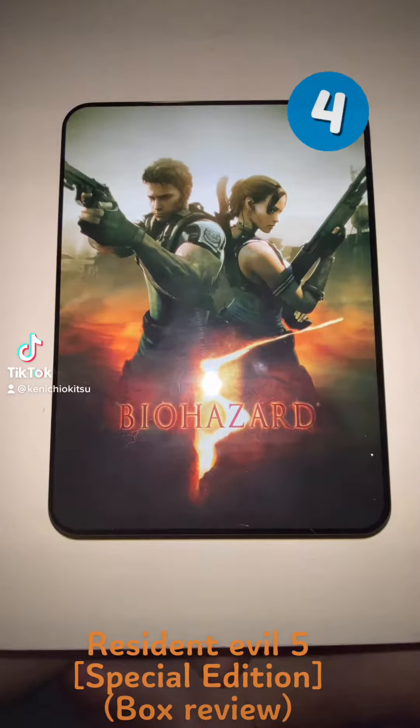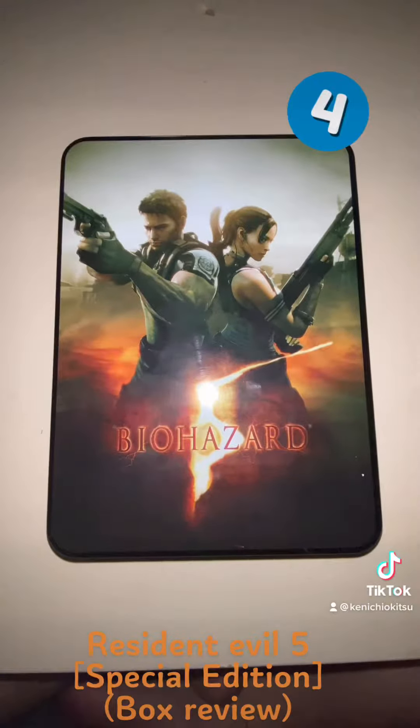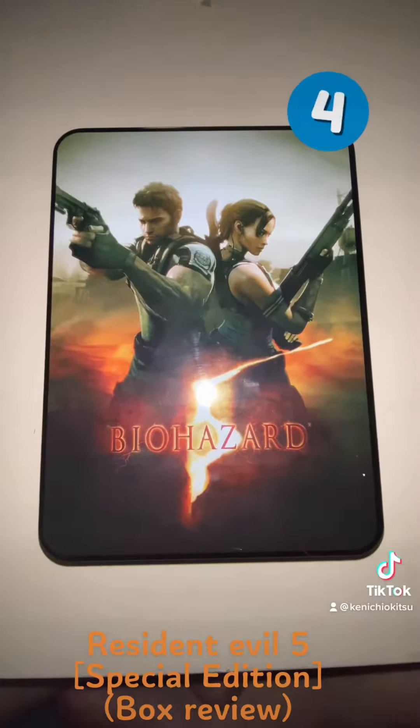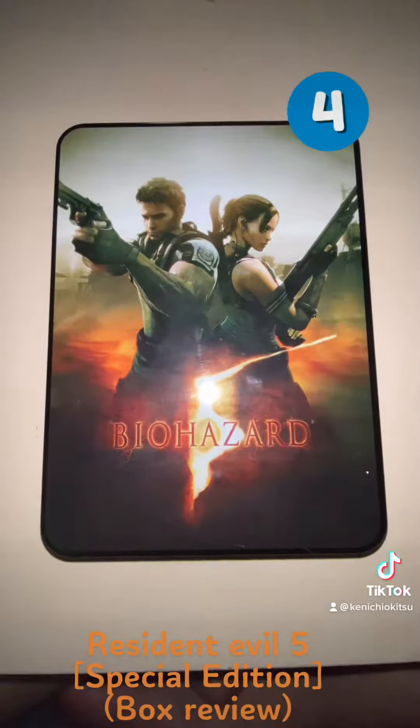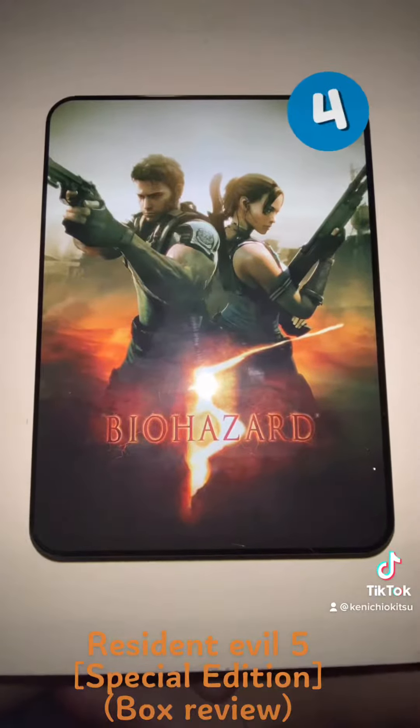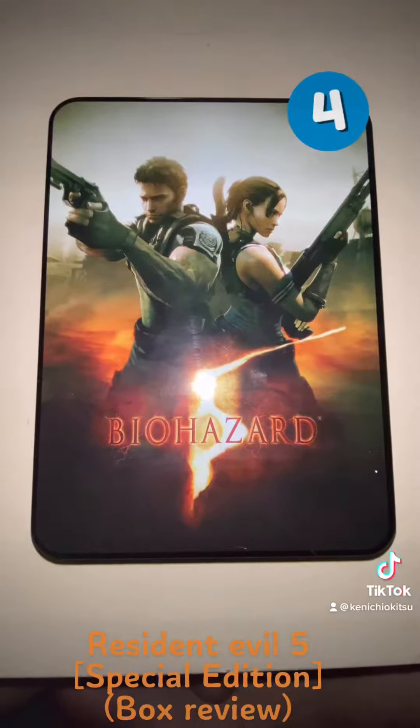Hello guys, this is me Ken, and today I'm gonna review this Biohazard 5. I know this is a very old game, and the reason why I bought it is I thought that I could use it on my Xbox One.